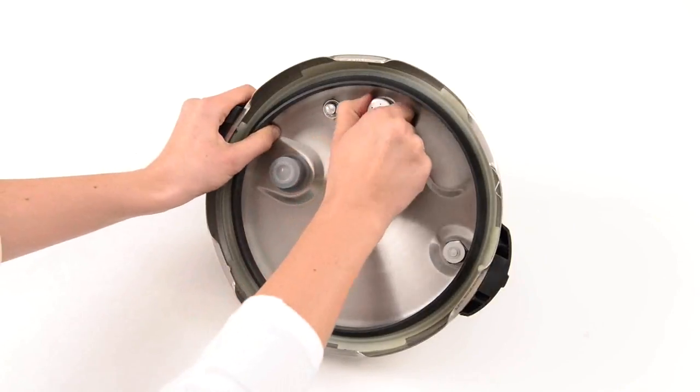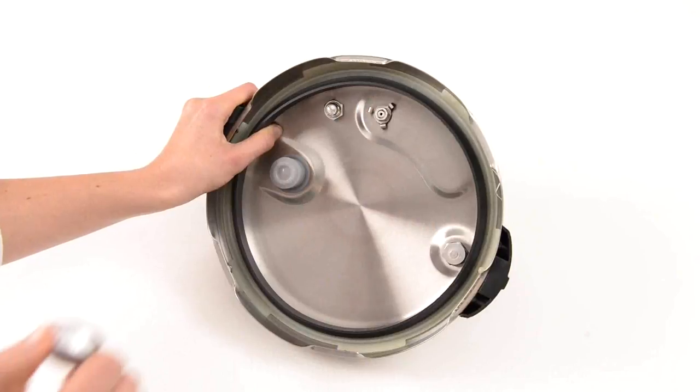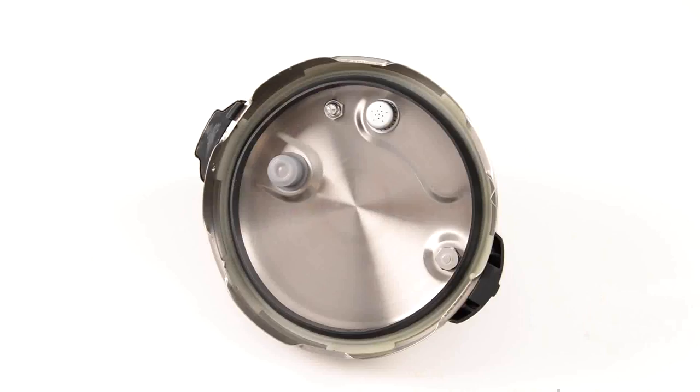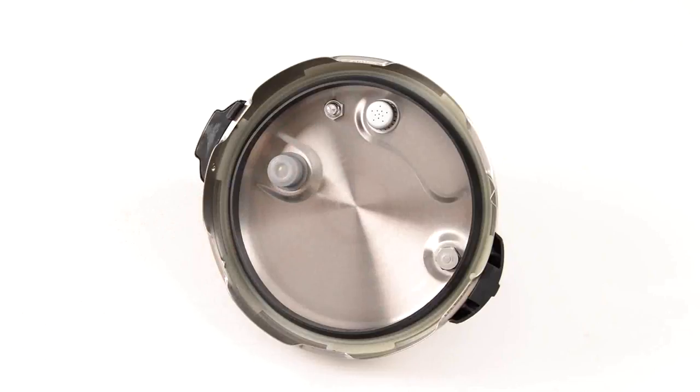To check, twist and pull the pressure release valve cover off the lid and clip the cover back into its original position. Finally, check the pressure safety valve is clean and free of food or liquid.